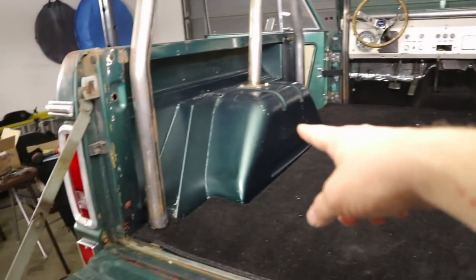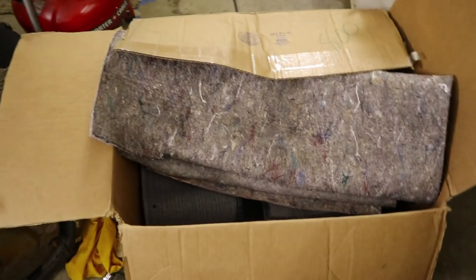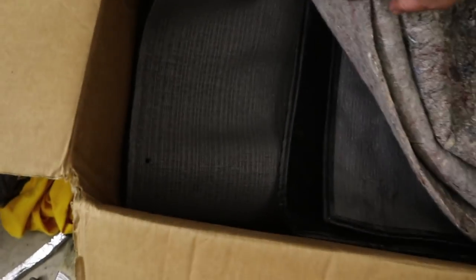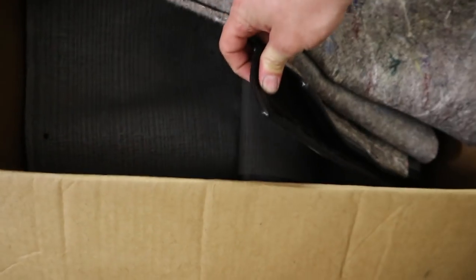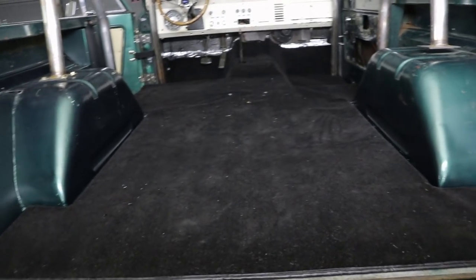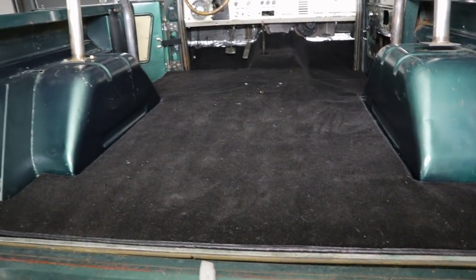Notice my wheel wells are still bare. The kit comes with insulation and carpet for the wheel wells, and then it actually comes with an additional piece of carpet that I think goes kind of in front of the back seat as almost like a floor mat back there.